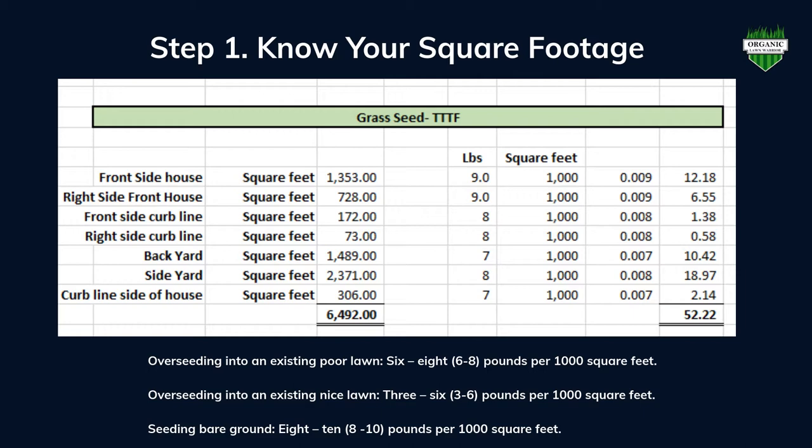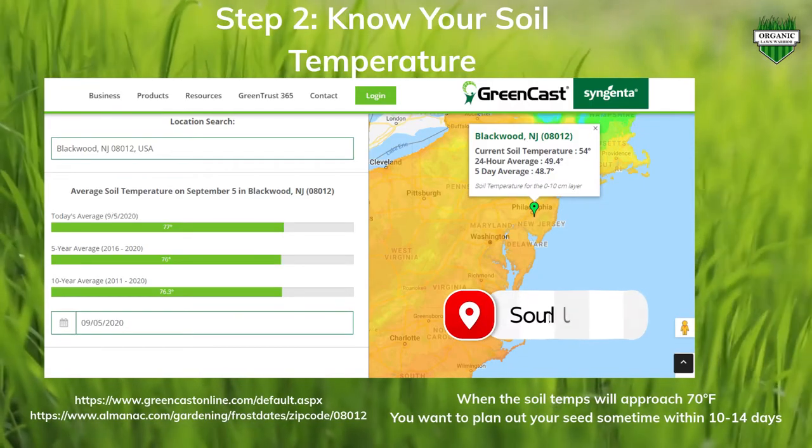For me, I needed a little over 50 pounds for my lawn, so I purchased a 50-pound bag of GCI tall fescue — turf type tall fescue — from GCI Turf online. He also sells a 25-pound bag if you need less than that. That brings us to step number two in the process: know your soil temperature.